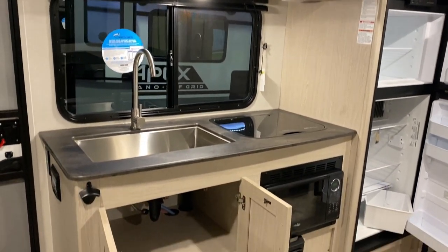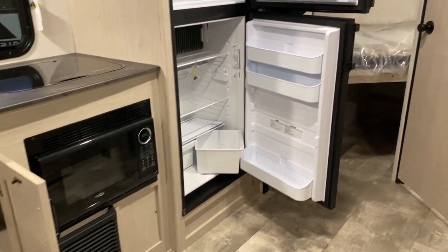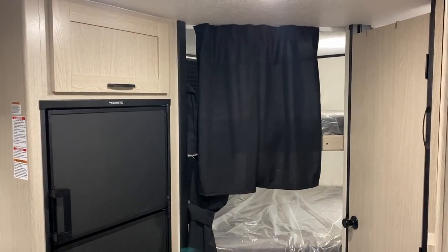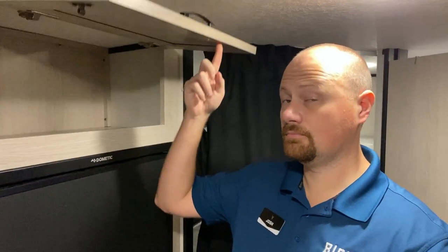That bed folds out to a 60 by 80 true queen, which is rare in the world of Murphy beds, but it is a bi-folding bendy bed. That is also one of its greatest assets because you do not lose the front windshield when you're in Murphy mode — which is normally the way Murphy beds work. So that's kind of a cool A/B flip option.